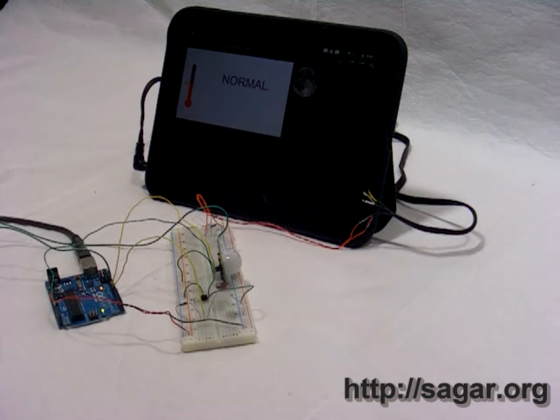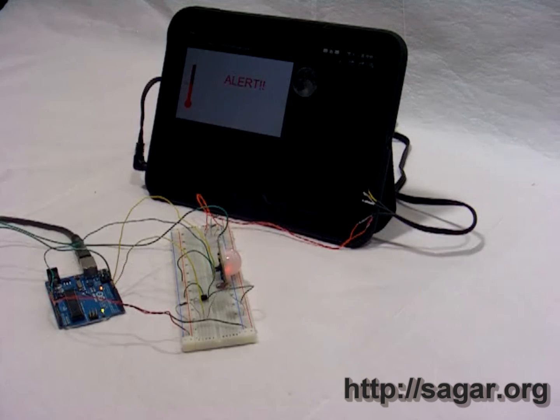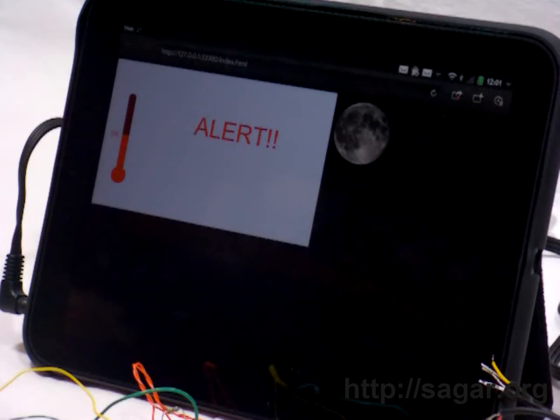We can also see the PIR there — if I get anywhere near it on this side, it turns on red, and on the screen in the middle the text changes from normal to alert, and then after a few seconds it goes back again.